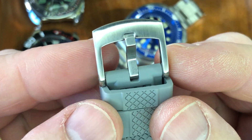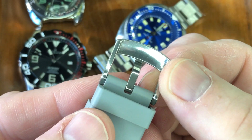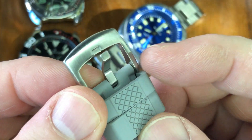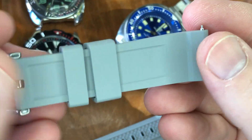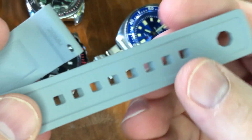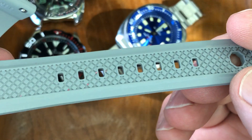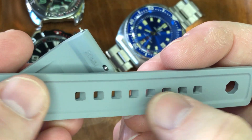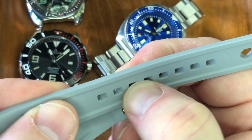It has a stainless steel brushed buckle, which I think is their most popular. They also have black PVD and possibly polished options. What's nice is that the tang holes are at a 45-degree angle — you don't notice it from the top side, but underneath they're already headed in the direction you put in your tang, so there's less wear on those holes.